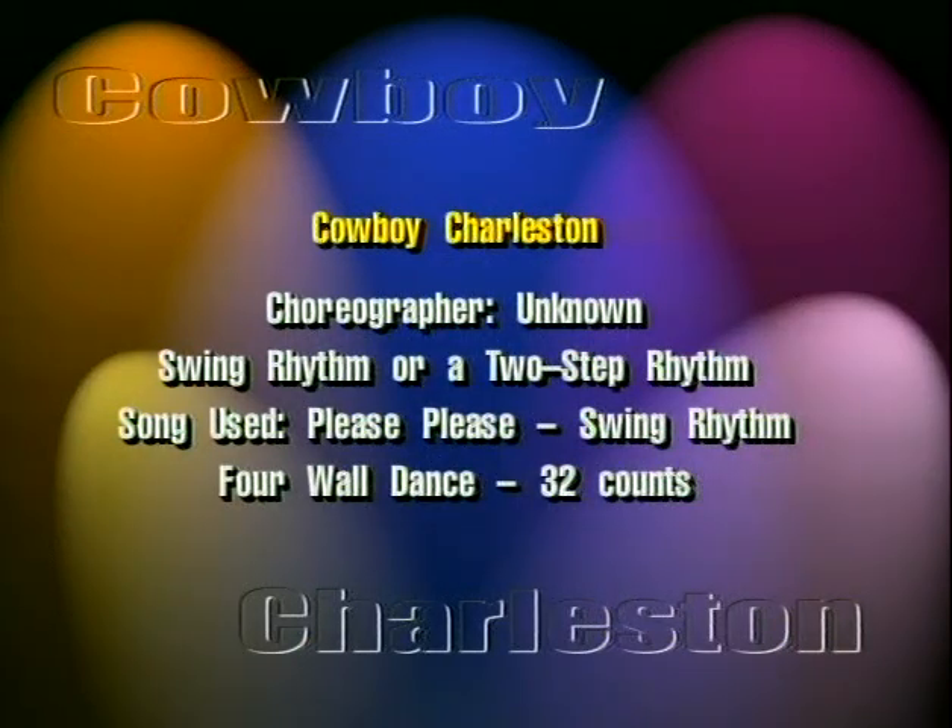The next dance we'll learn is called Cowboy Charleston. This one is so much fun — I know you're going to love this. It's an easy four-wall, 32-count dance, done to swing music or two-step music. When you're listening for songs, try to pick out ones that have a peppy swing beat, almost like a big band swing. We also call this East Coast Swing, or you can do this to two-step songs.